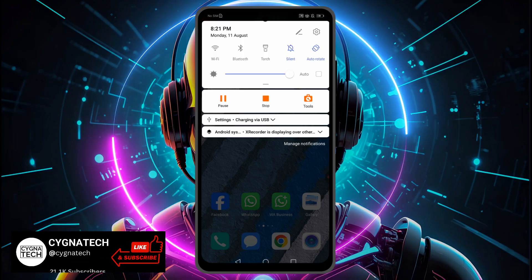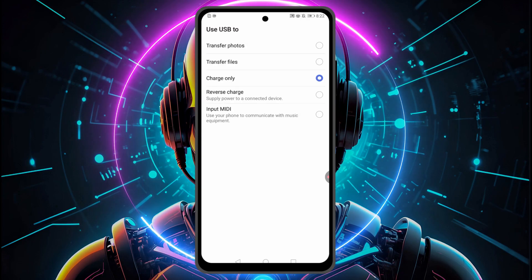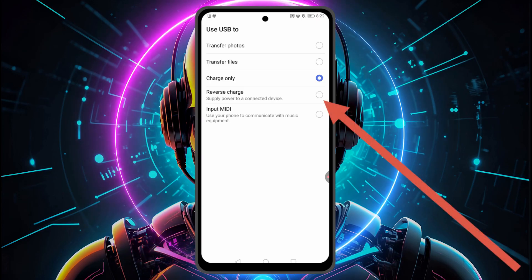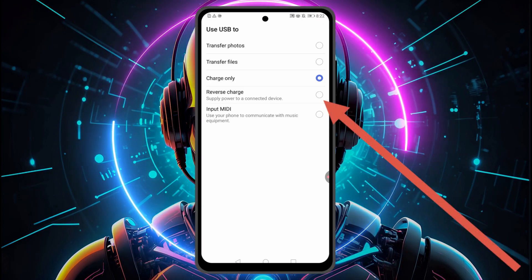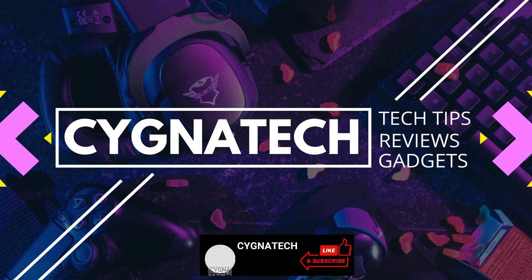Connect the USB cable to your phone, then scroll down from the top to get to the settings for charging via USB. You'll be directed to a screen — select the option for reverse charge, and whatever device is connected to your phone is going to get charged. I hope this helps — if it did, give my video a thumbs up, subscribe, and hit the bell notification icon. Take care!